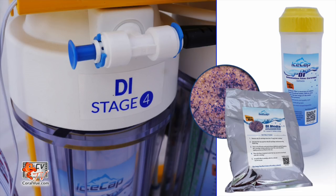And a Deionization Cartridge, that provides a final polish of the water and will remove the vast majority of elements that make it through the membrane.